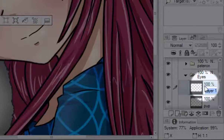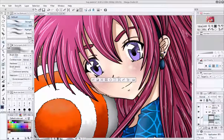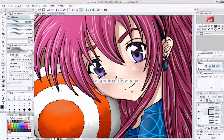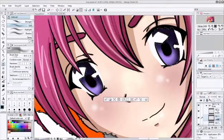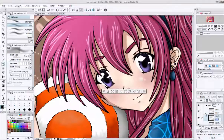Now let's make a layer called Shade. Grab the airbrush tool and grab the darker color you're going to use for the eye. Then shade on top and around the eye, making sure you keep some of that base color. You can always go back and color in any spot.